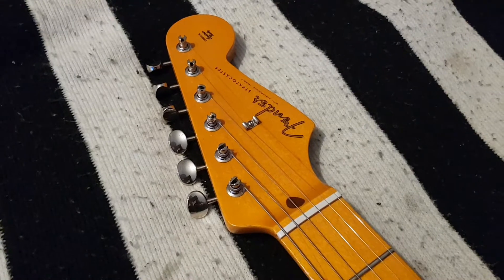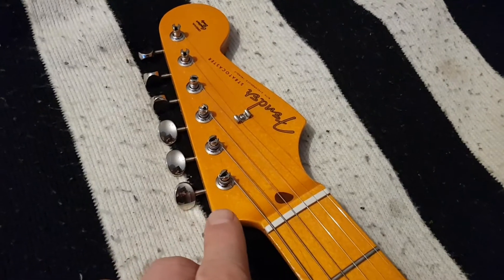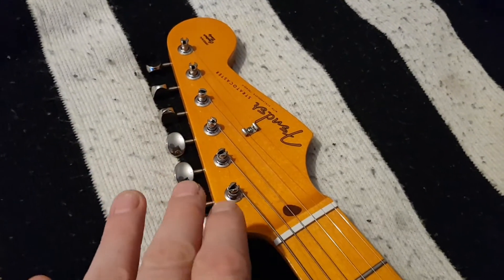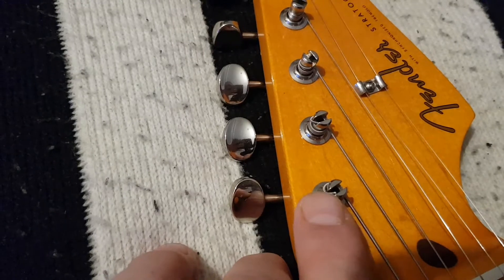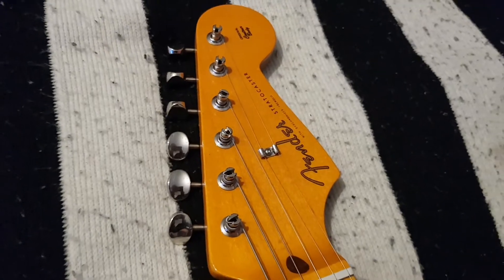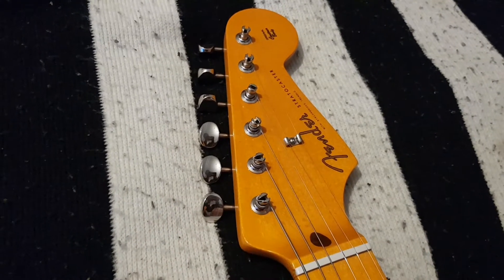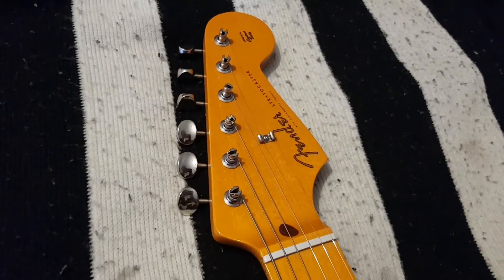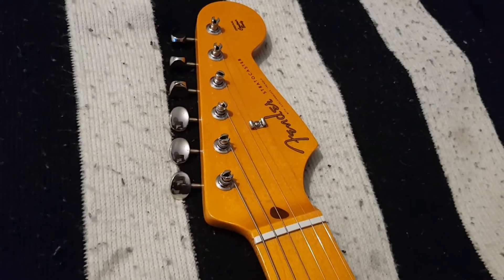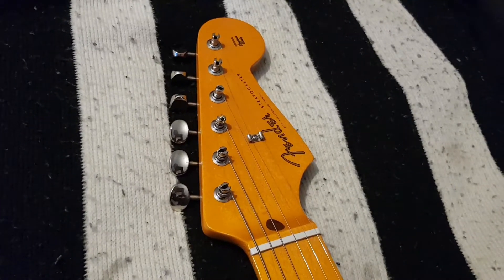Let's start with the headstock — it's still in very good shape. I'm really happy with this old vintage locking system and the tuners from the 50s Strats. I'm a Jeff Beck guy, a bit of Steve Vai as well, and I hit my tremolo hard from time to time, but the guitar stays in tune no matter what.